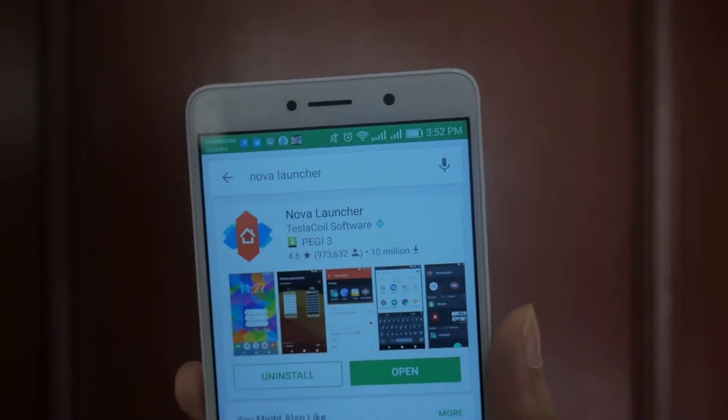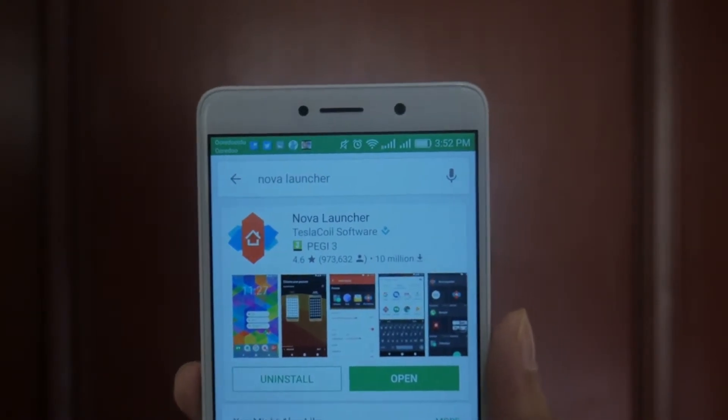First and foremost, you want to head over to the Google Play Store and download Nova Launcher, which will be the first link in the description.